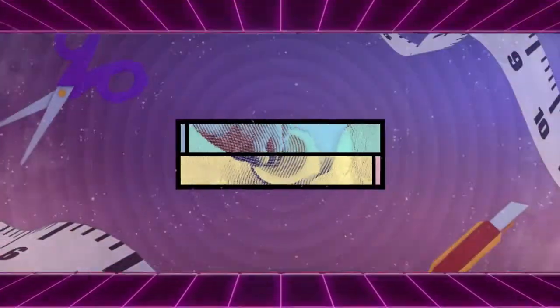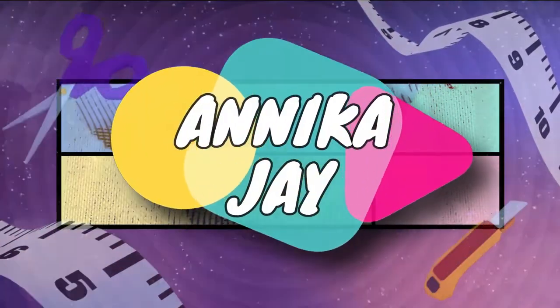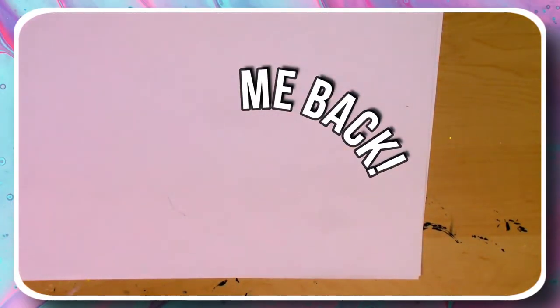Taking drawings from a page and turning them into 3D resin pins inspired by the 80s. Let's take a blast from the past and get right into these pins. Hey friends and welcome back! I hope everybody is doing okay out there again today.